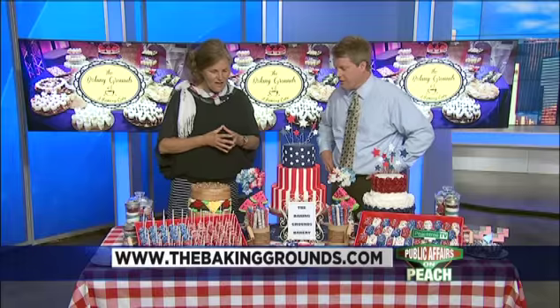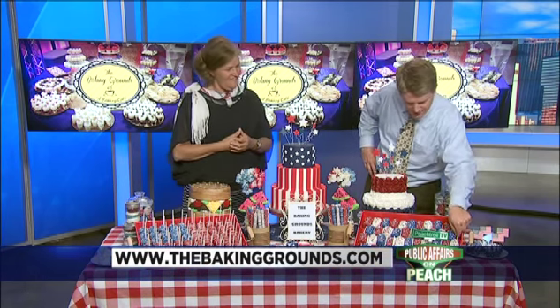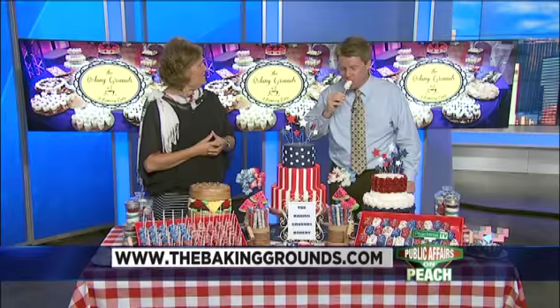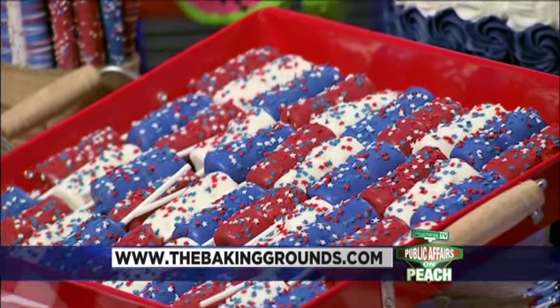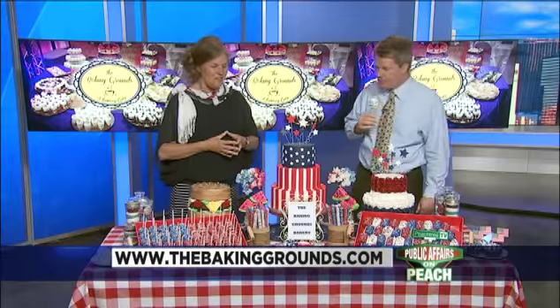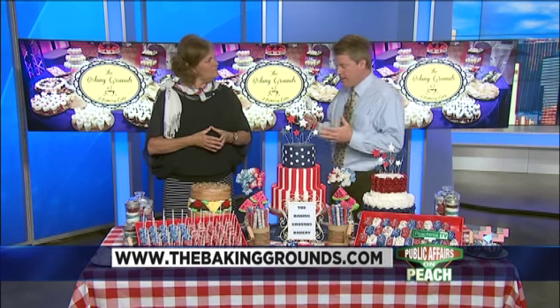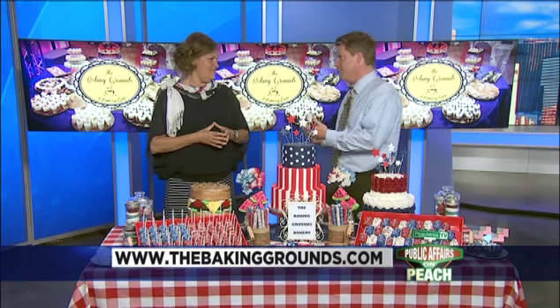Which one of these can I try? You can try anything you'd like — you won't hurt the display at all. I'm going to try one of these marshmallows. That's really good with the icing on it! Kids would love this — lollipop stick and all. They're fresh made, they're excellent. Well Melinda, this is some really creative stuff. Thank you so much — we're happy you could come on the program. Give them a call: The Baking Grounds in Buford!